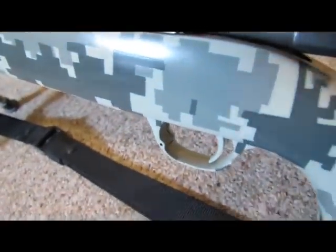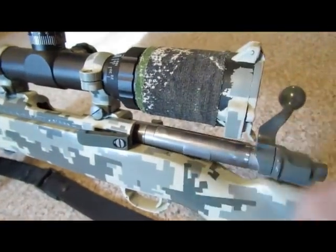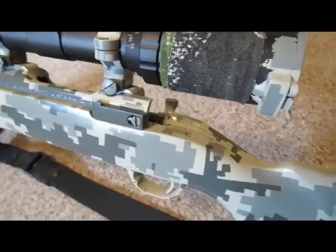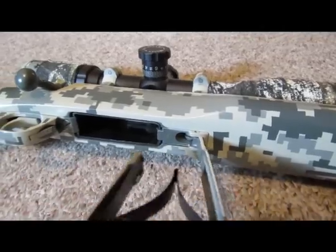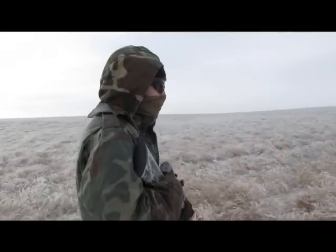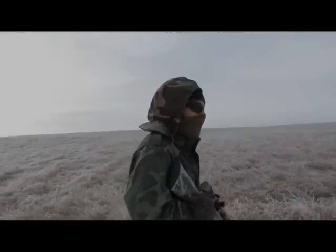The Ruger M77 has an integral scope mount, patterned closely off the original Mauser 98 action, unlike the Remington 700 or Winchester Model 70 which need a separate scope base. It also has a spring-release floor plate, which is a nice feature. The Rugers aren't bad if you work the bugs out of them and stay aware of your barrel fouling.